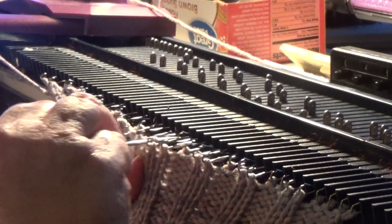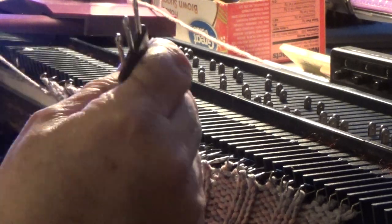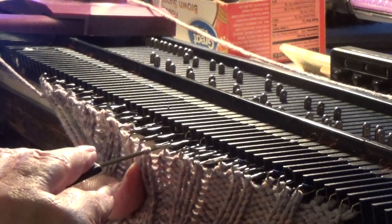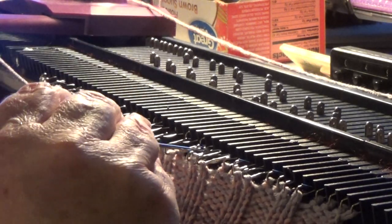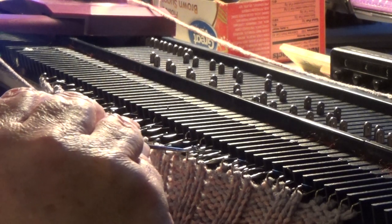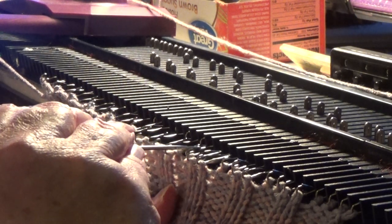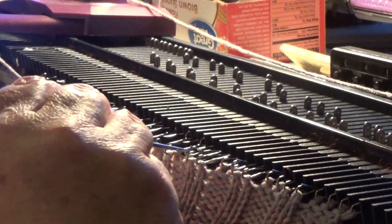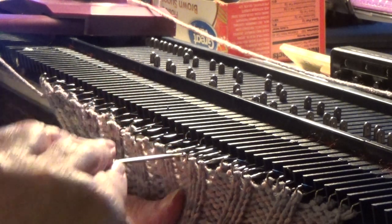We are almost done with this slipper. I think all told it might have taken about an hour and a half from start to finish — give or take, stubborn latch.